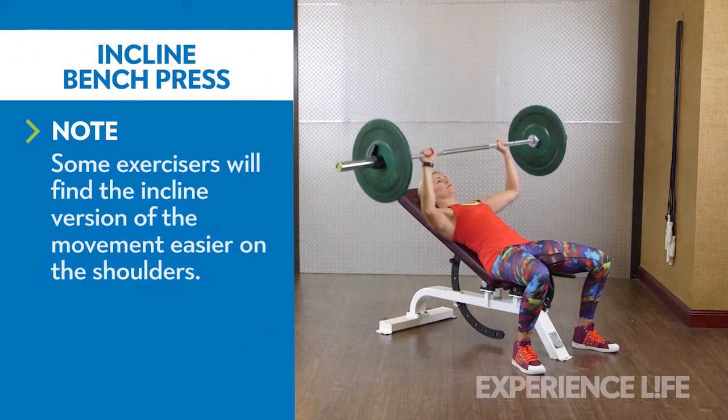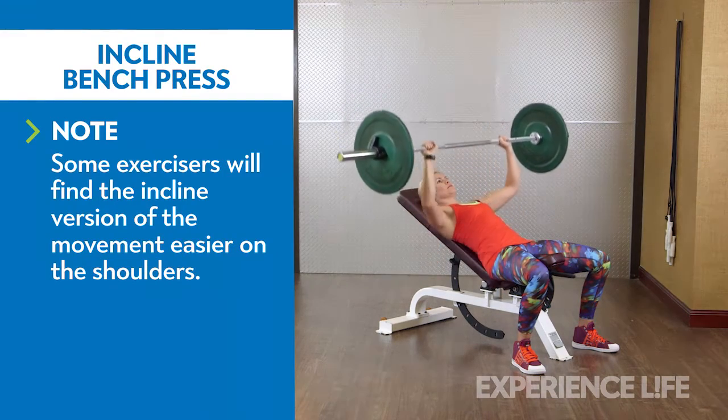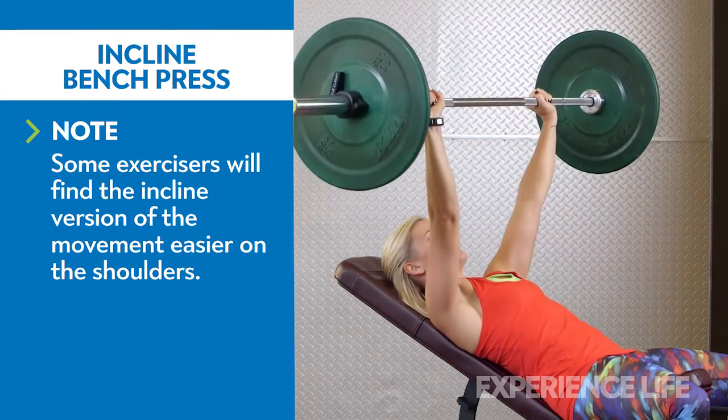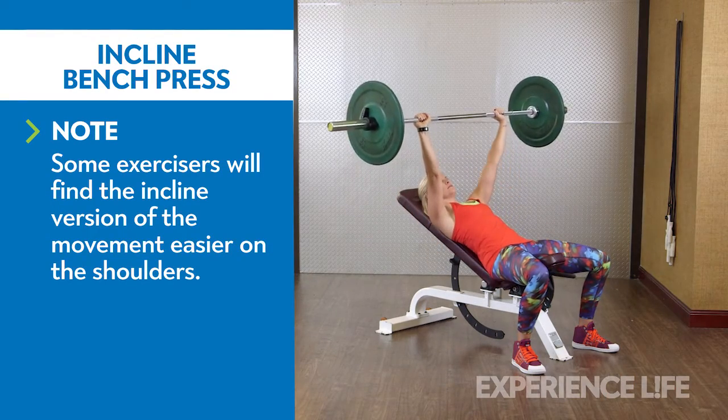Lie on a bench set at a shallow incline, about 30 degrees or less, and take an overhand grip on the bar with hands wider than shoulder width. Lift the bar off the uprights and lower it until it touches the lower part of your chest. Press the bar back to the starting position.